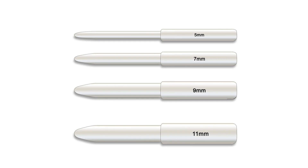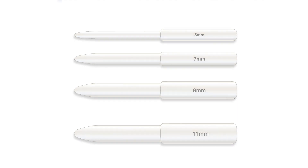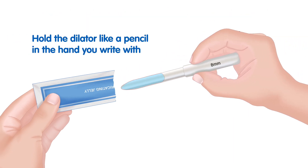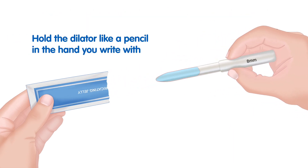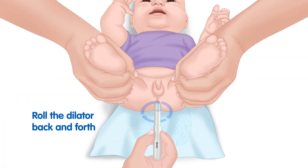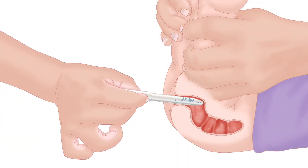Select the dilator and put a good amount of water-soluble lubricant on the end of the dilator. Hold the dilator like a pencil in your hand to write with, and insert it gently into the anus. Roll it back and forth while you insert the dilator, only inserting the dilator about 2 inches. Do not force the dilator if it does not go smoothly. Continue to gently spin the dilator between your fingers for about 30 seconds.